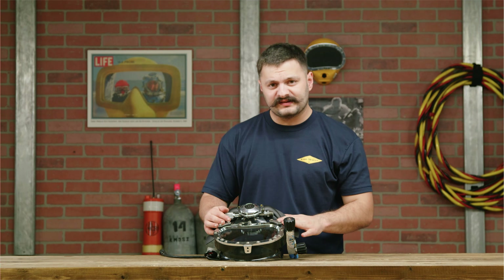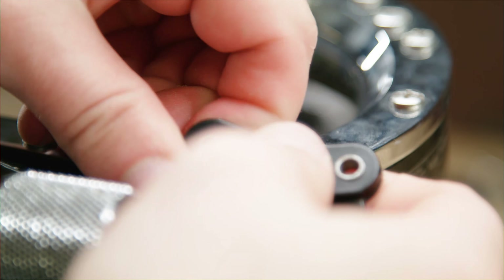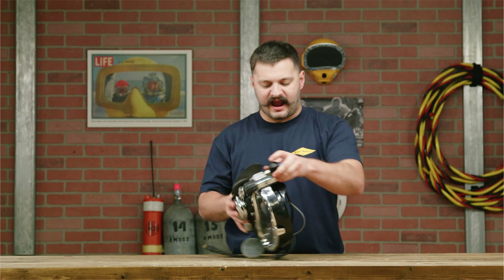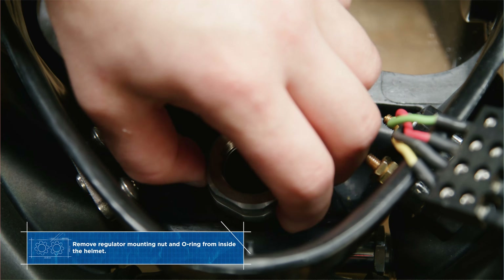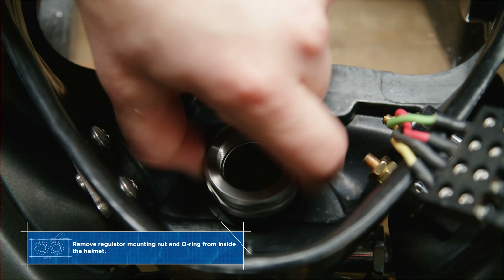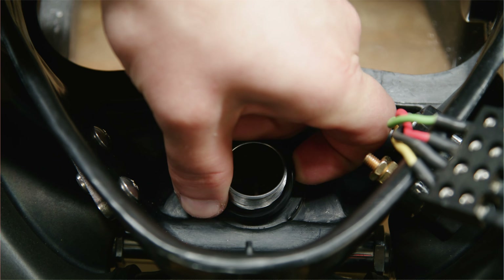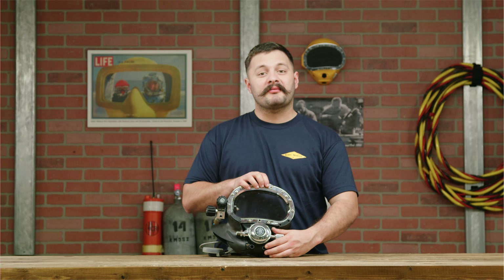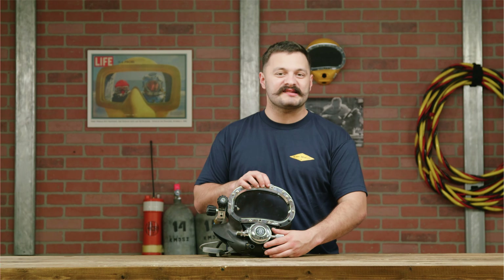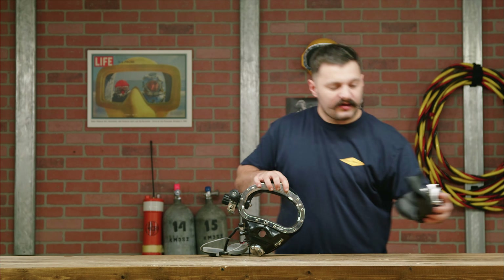Before removing the screws, make sure to keep the whisker spacers in a safe spot — we'll need those for later. One more time we're gonna flip the band mask over and remove the regulator mount nut and supporting o-ring.